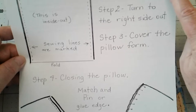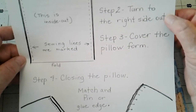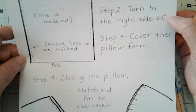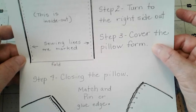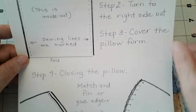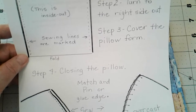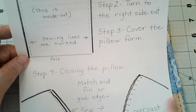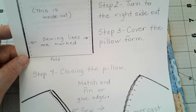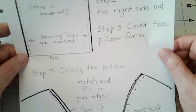You're going to sew on the two marked lines a nice straight stitch. Then you're going to turn it right side out. And then you will put the pillow inside it. Then you're going to close the pillow. You can choose to do another row of straight stitches, or you can use the overcast stitch that we were talking about the other two times.